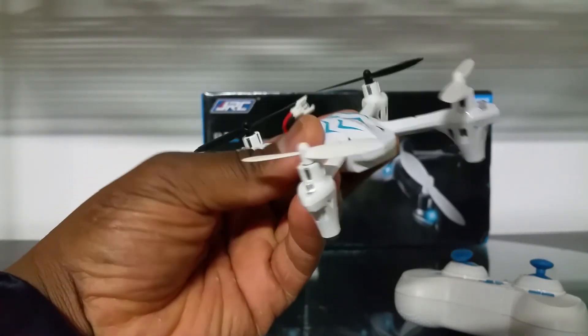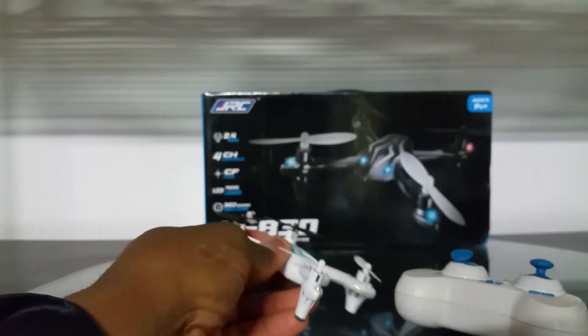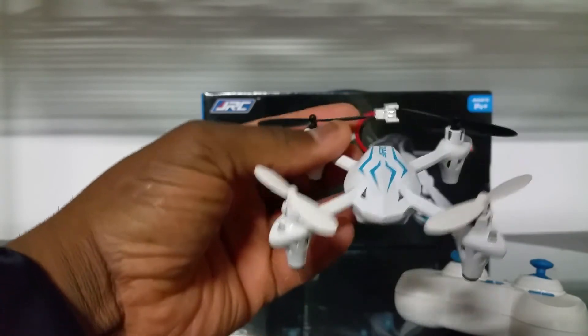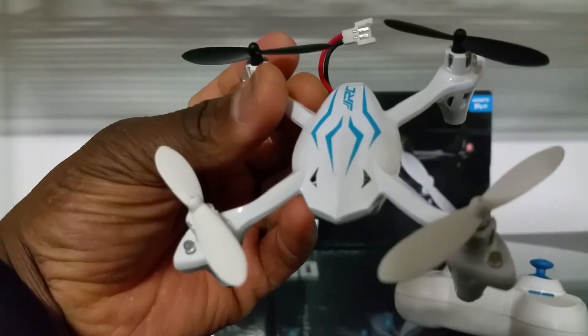You're not going to have much luck with it outdoors, but indoors it does fine. That's the JJRC JJ830 — thanks for watching.